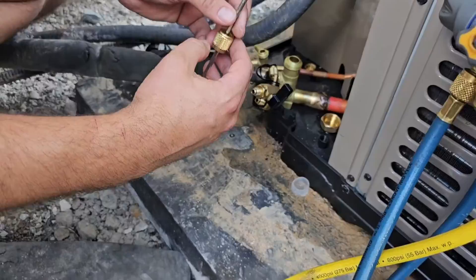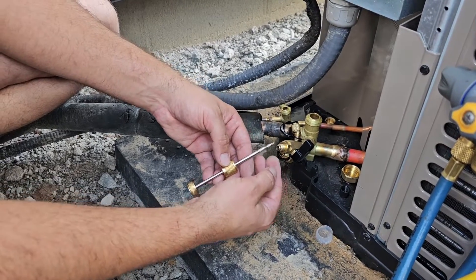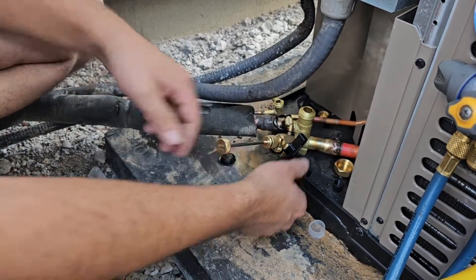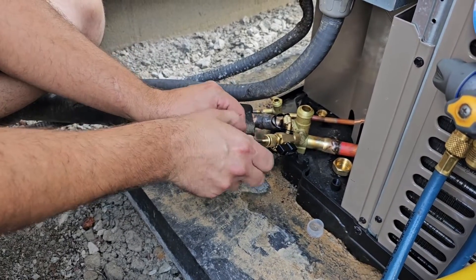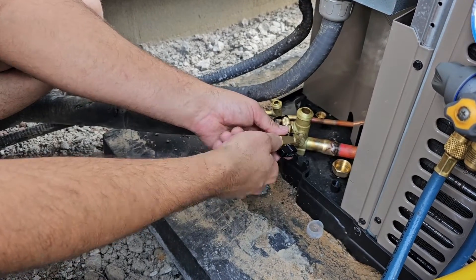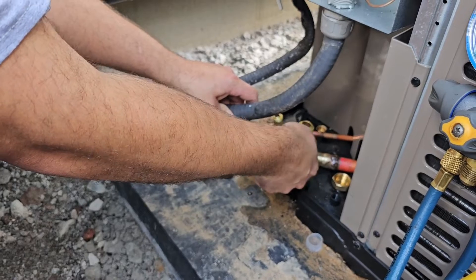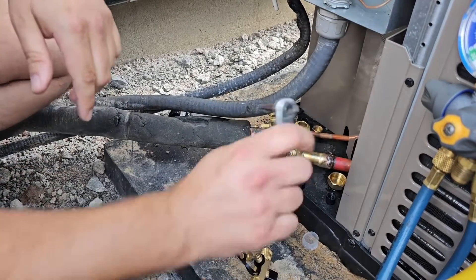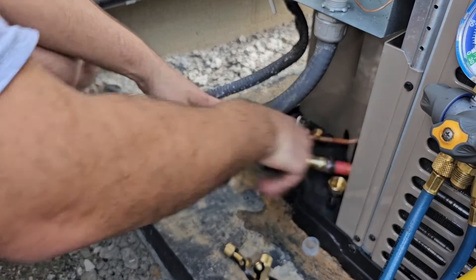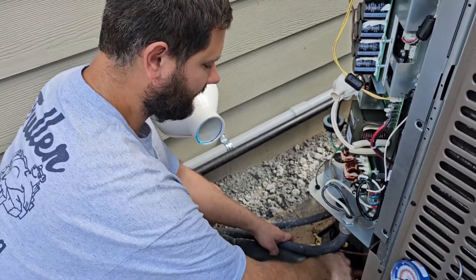Shut the pump off. Now we're going to put the core back in. We don't want to lose our vacuum, so do not turn the shutoff to the on position before you screw the back piece on. Screw it on, turn it on, push in, and screw the core back in to the service access fitting on the service valve. Now remove the valve core removal tool. Always open the large line first — open the suction service valve first — then open the liquid line service valve, and we're going to start the system up.